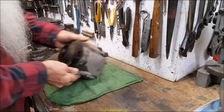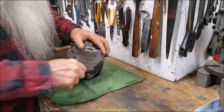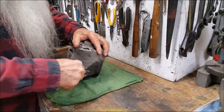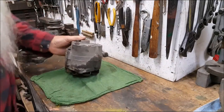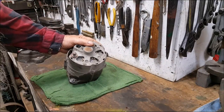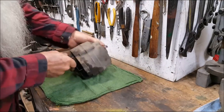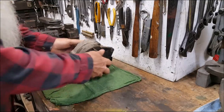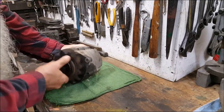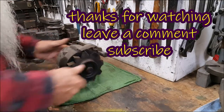Next project — bolt broke off in it. Probably should drill that out, get that out. It's got a dirt dauber nest in it. Just saying.